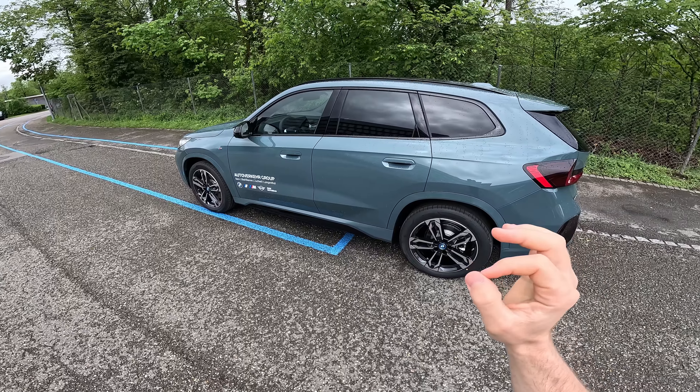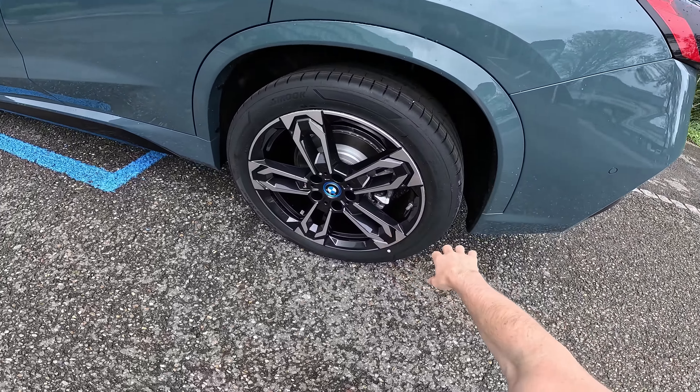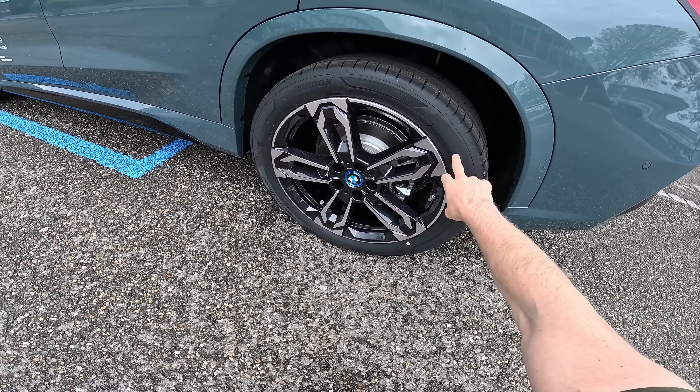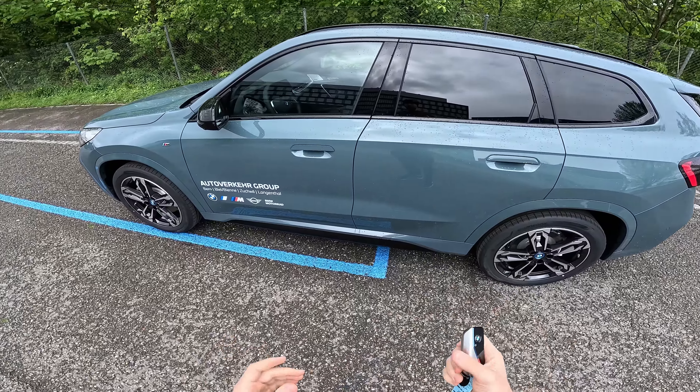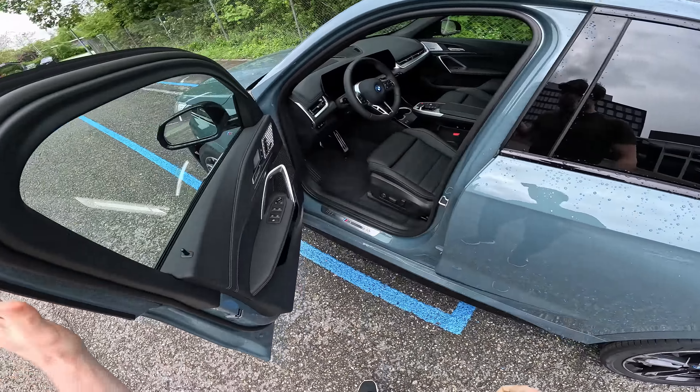Optional on this car we have 19-inch rims — it usually comes with 17 — but on this model we have M rims that look super nice. We also have ventilated brakes on the rear and on the front, which is surprisingly good for an electric car compared to what the Volkswagen Group is doing now.